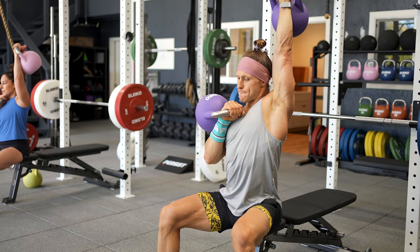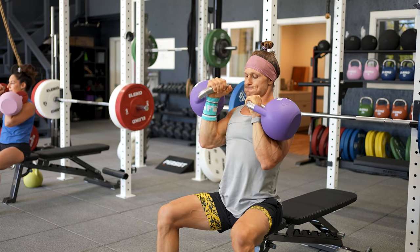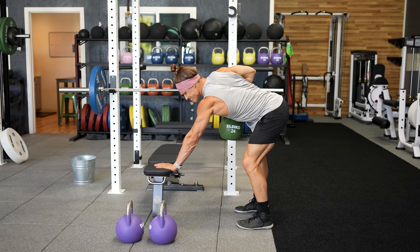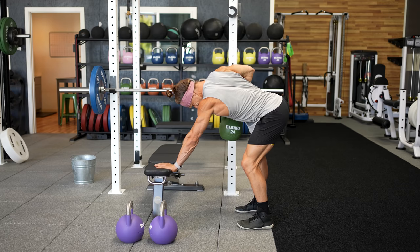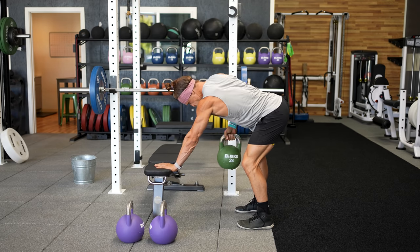The number of movements we choose can also alter the training outcome. Traditionally, a superset would be two exercises performed back-to-back. However, inside functional bodybuilding, we'll often prescribe anywhere from two to four exercises in a single superset. In doing so, we can change the rest time between subsequent sets of a single exercise. We can also add movements in larger four-movement supersets to give a specific muscle group multiple different stresses from different angles and loads.